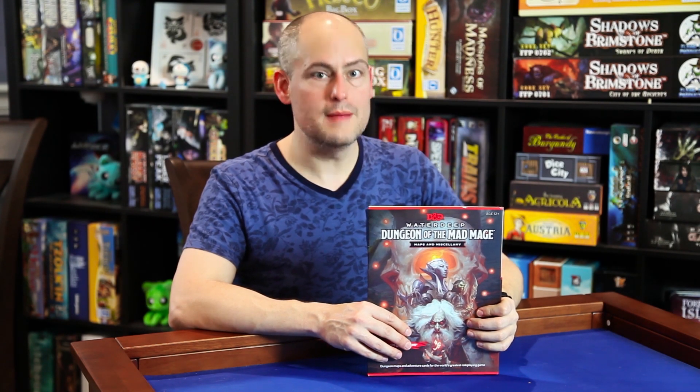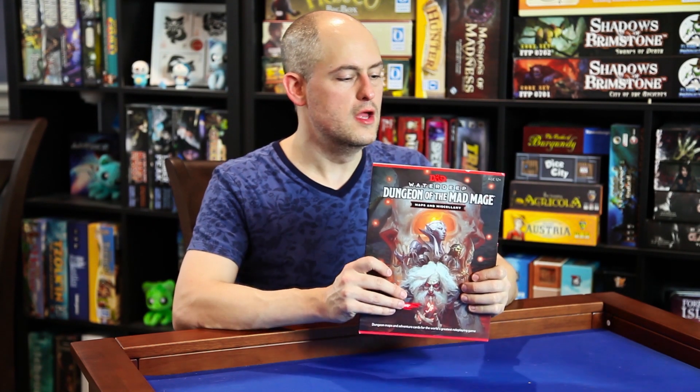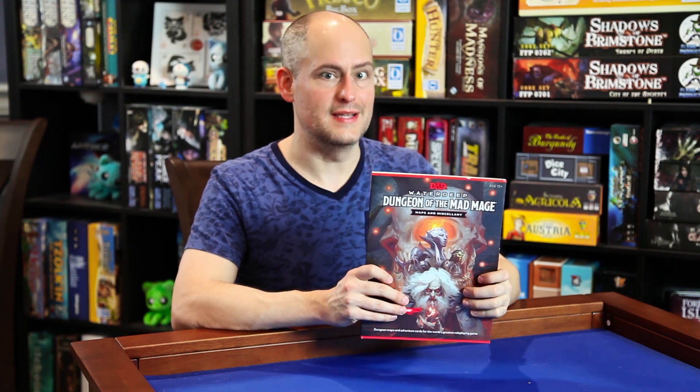Hello and welcome back to the Gallant Goblin. I'm Theo, and today we're here to look at the Waterdeep Dungeon of the Mad Mage map and miscellany pack.